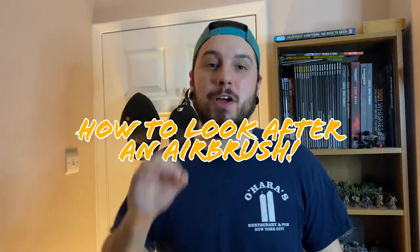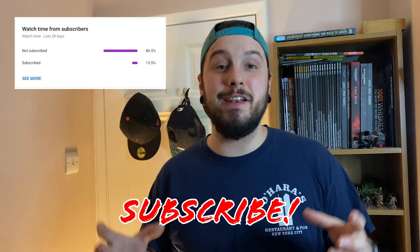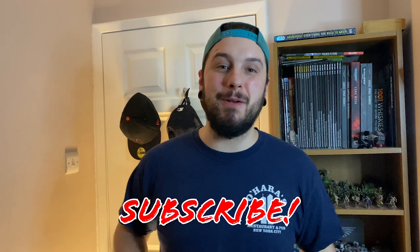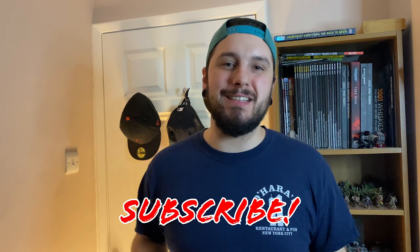Today, we are looking at how to look after your airbrush. But first, if you do like the channel, consider subscribing. A lot of you guys aren't — I'm judging by the likes, you do like the videos. So if you don't want to miss out on any Burnt and Coiler Painting content, hit that subscribe button and smash that bell icon.